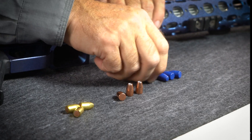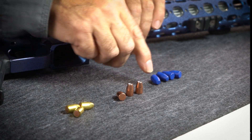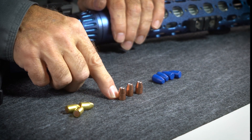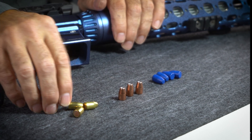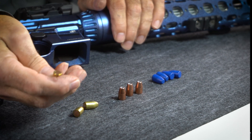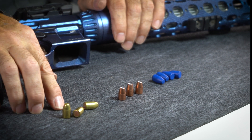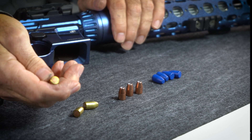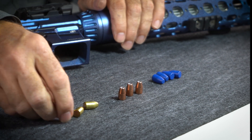We've got a 147 Blue Bullet here, which is a polymer-coated lead bullet. Here we have Hornady 124 HAPs, and over here we've got Montana Gold 147s, which is a total metal jacket — you can see it's got no exposed lead in the base — and that would be a kind of a premium 147 jacketed bullet. I shoot a lot of the 135s; these are the 147s.